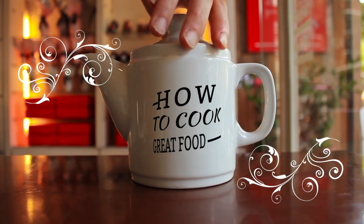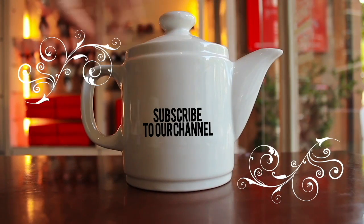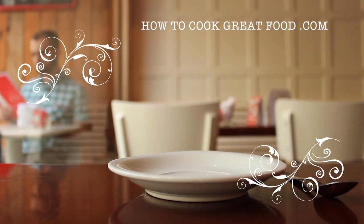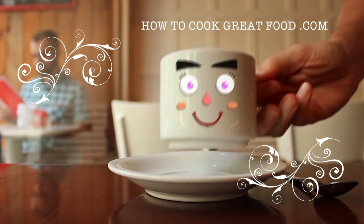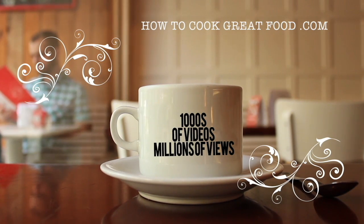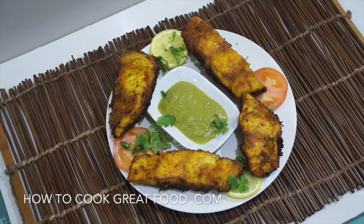Hello and welcome to How to Cook Great Food — with thousands of recipes and millions of views, why not subscribe to our channel and join the family. Welcome back once again to howtocookgreatfood.com; if you have not already, please click that button and subscribe to our channel.